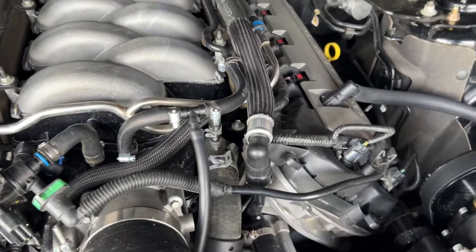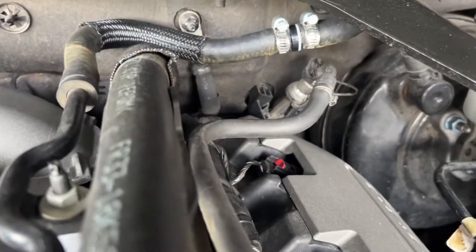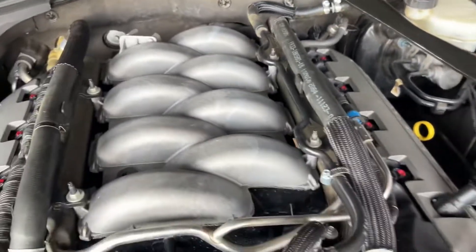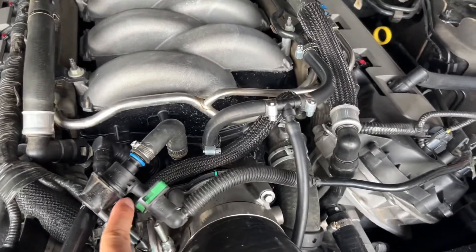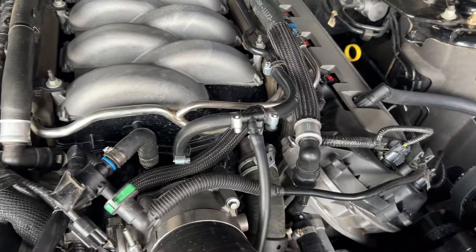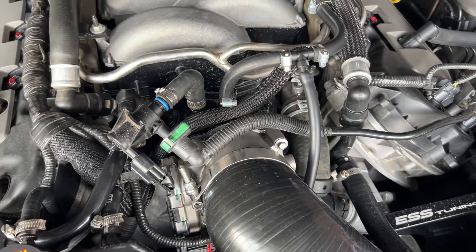What I did was I went on Amazon and bought these one-way check valves instead of the big dual check valve, and I placed it back here. It's for a three-eighths inch hose and it works pretty well — and it looks cleaner. The only thing I need to do now is get the 2018 intake manifold adapter so I can have this look even cleaner — that's going to be the next step. Just wanted to show you that as a quick update to my last video.